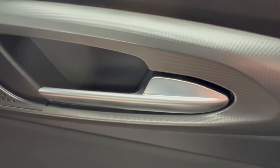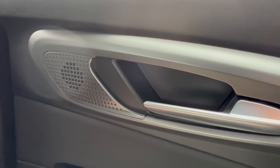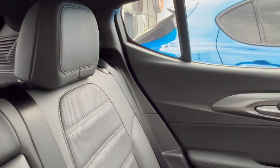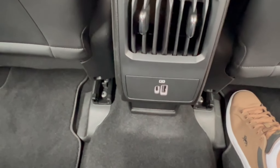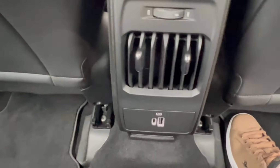I was also pleasantly surprised by how roomy the interior was, especially in the back, which was far bigger than I was expecting. In line with the technically advanced focus of the Tonale, I was also pleased to see both USB and USB-C ports, which should keep the power-hungry back-seat devices happy.